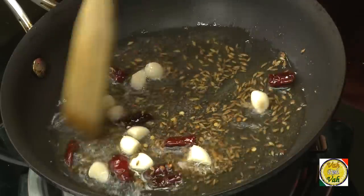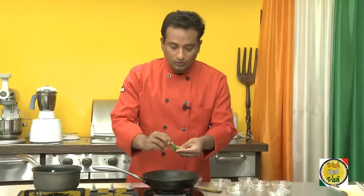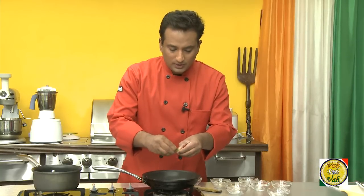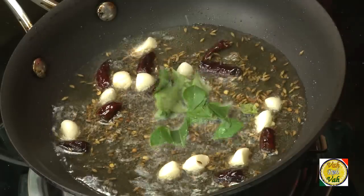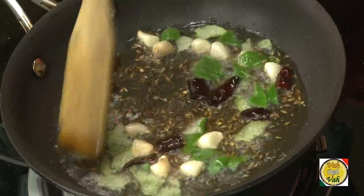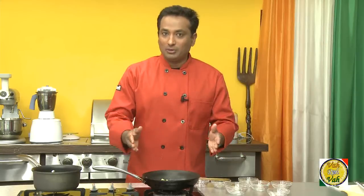Now all the mustard seeds have crackled and the cumin color is perfect. Switch off the flame, then add curry leaves — if they are bigger curry leaves, just cut them into small pieces and add to this. Now we need to cool down this mixture before adding it to the pickle mixture.